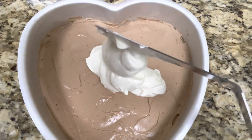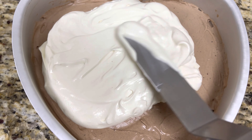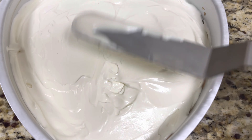Spread it evenly across to form a smooth surface. The third layer is almost done, let's put it back into the freezer.